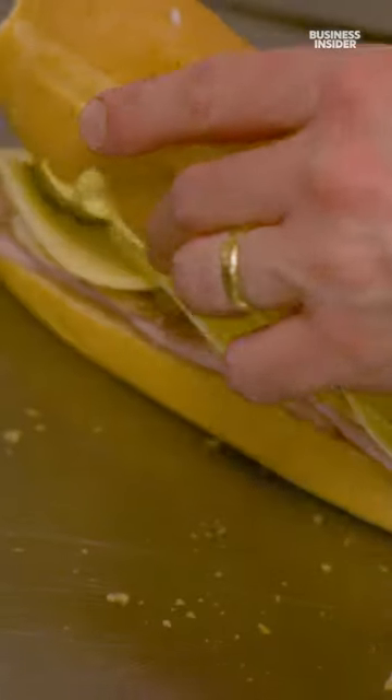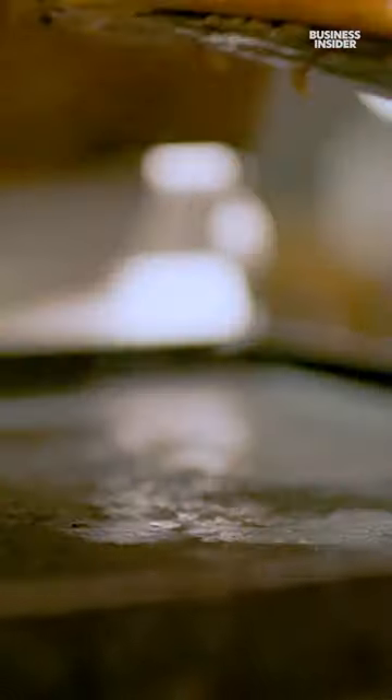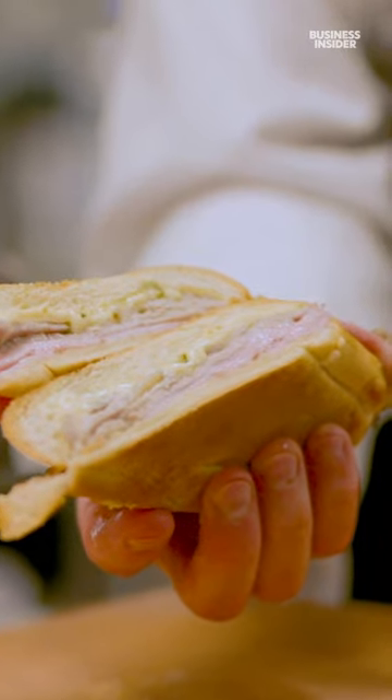And then on the top part of the bread, we're going to put in a little bit of what we call Cuban dressing, which is a mayonnaise, mustard, and a little bit of cilantro. And on the bottom part of the bread, we're going to put it in the oven.